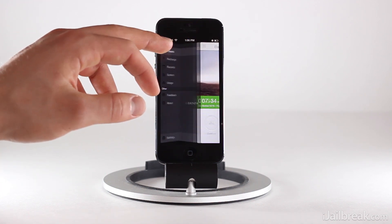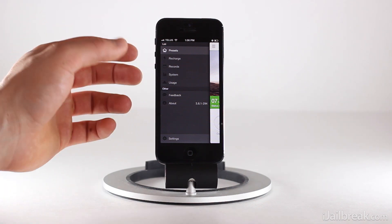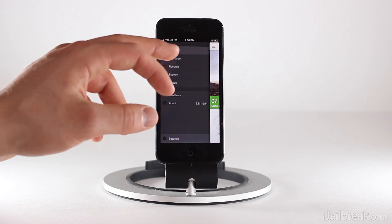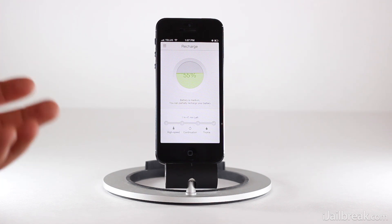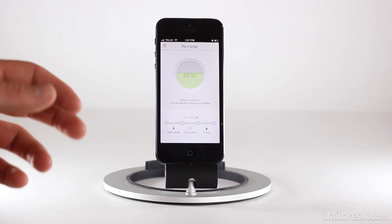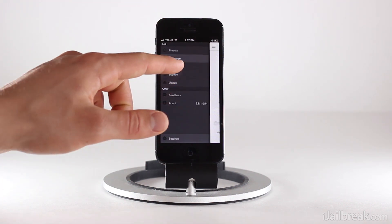So we have the presets, which I just explained. We also have the recharge option, which basically, when plugged in, tells you how much time it's going to take for your iPhone to charge back up to 100% — or whatever device this is installed on — and also what state the charging is in.